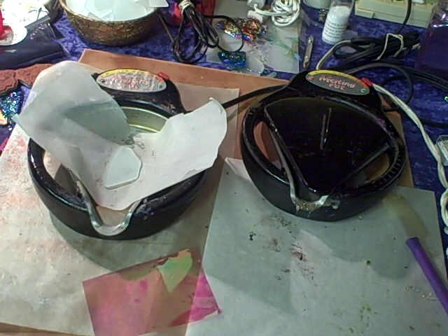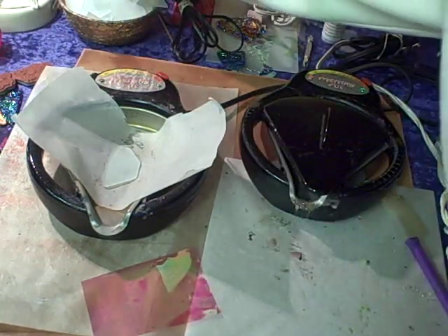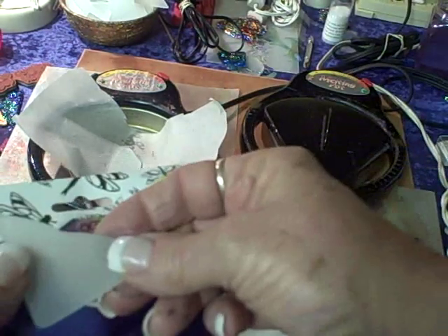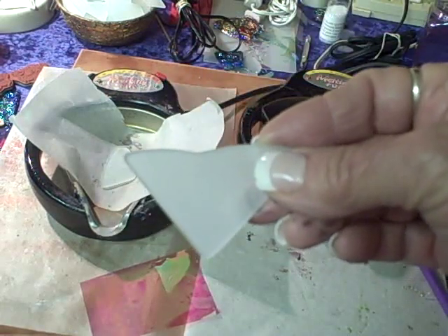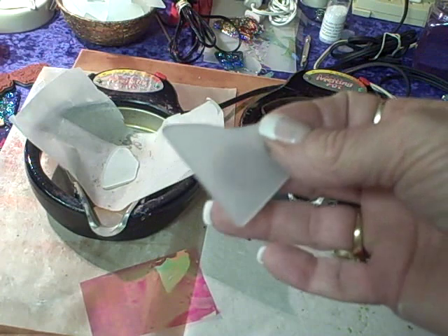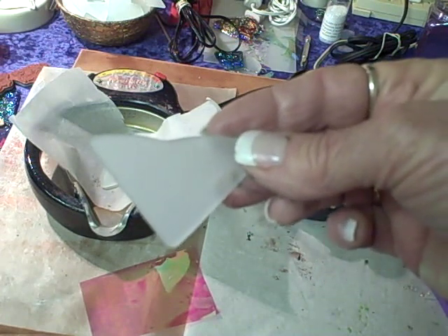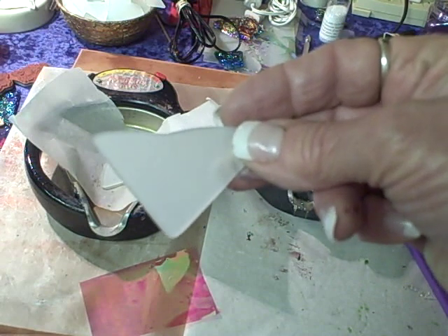I'm also going to show you a little variation that gives it a totally different look. The first thing you want to do is pick out a piece of glass — this is our Midnight Art glass. It's a real frosted glass with beveled edges so you can't get cut on it. It's pretty heavy duty stuff; you can drop it on the floor and most of the time it will not break unless you're dropping it on a really hard tile floor.